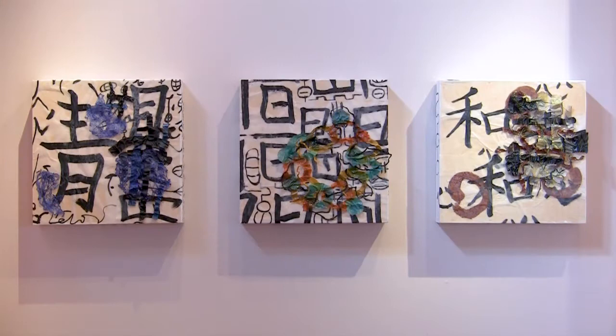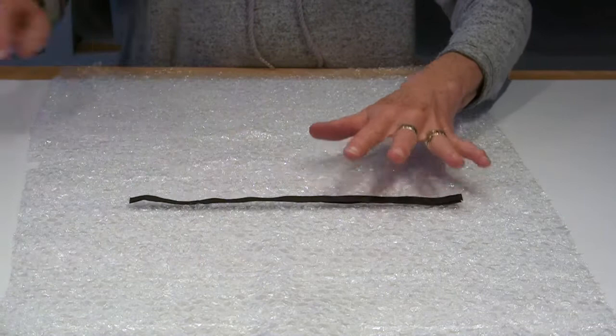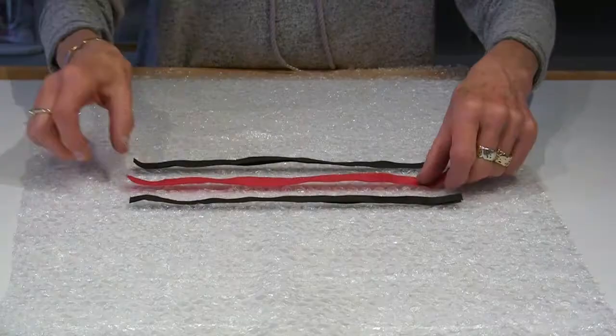Welcome back to Studio 126. This has been a non-stop year, in a good way. I've had several opportunities to display my artwork both here in Salida and across Colorado. In between, I work in the studio every day, even when I don't have a particular project or goal in mind. This is when my creative wheels really begin to spin.